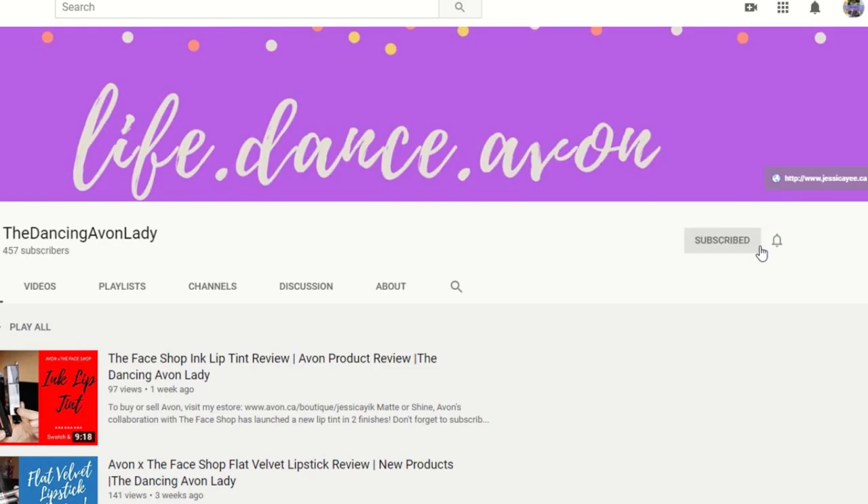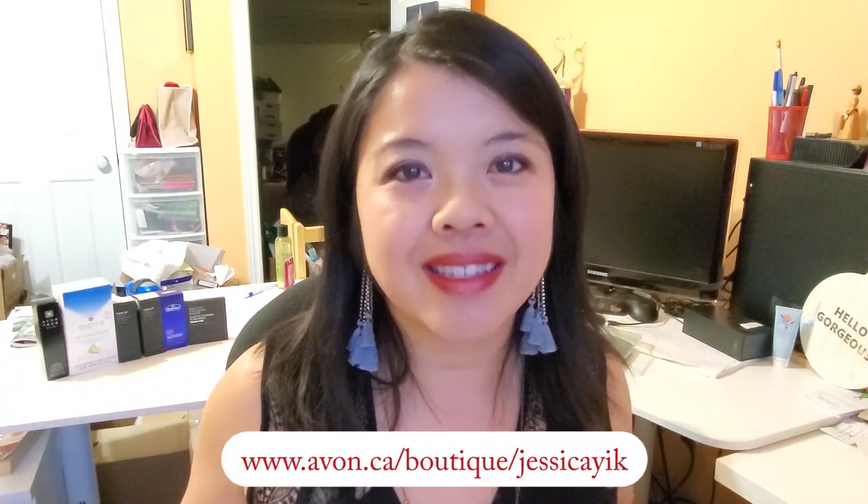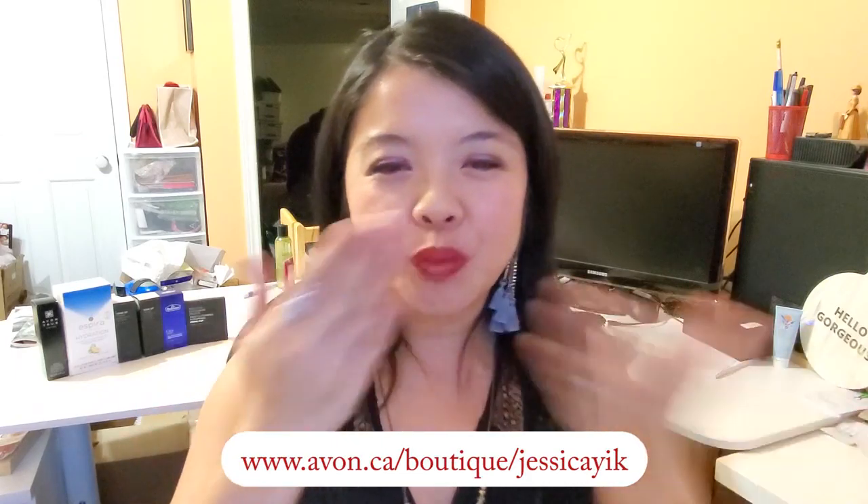If you're new to my channel, make sure you hit that subscribe button as well as that little bell icon beside it so you never miss a video notification. If you're interested in checking out our entire line of wonderful products, or if you're interested in becoming a beauty boss and selling these products online just by promoting it like I do — talking about it, testing new products out — make sure you click my link down below in the description box. I love you guys, I'll see you in the next video, bye!